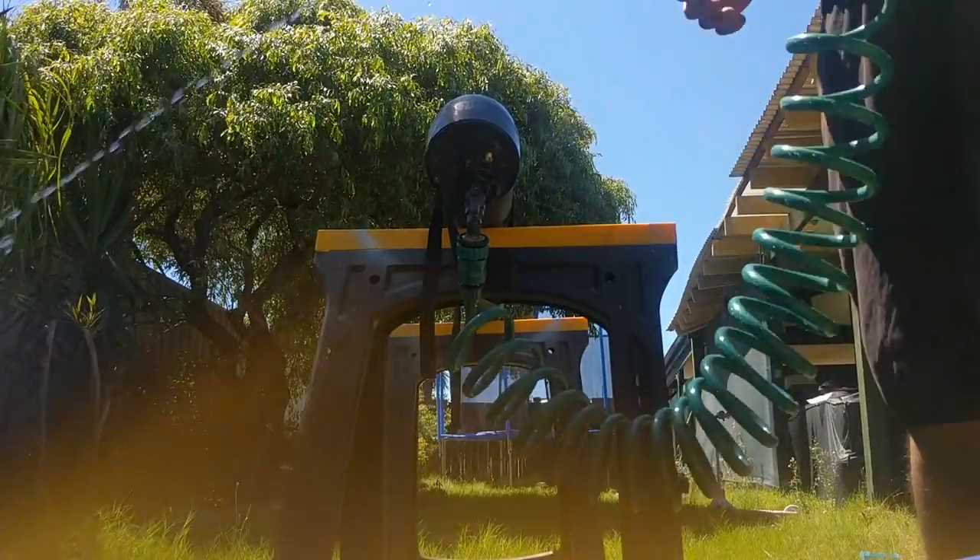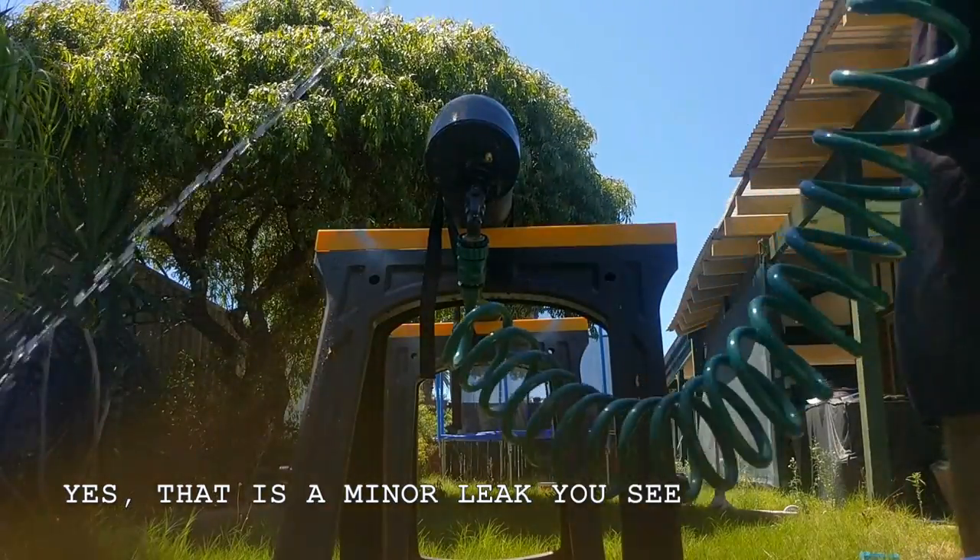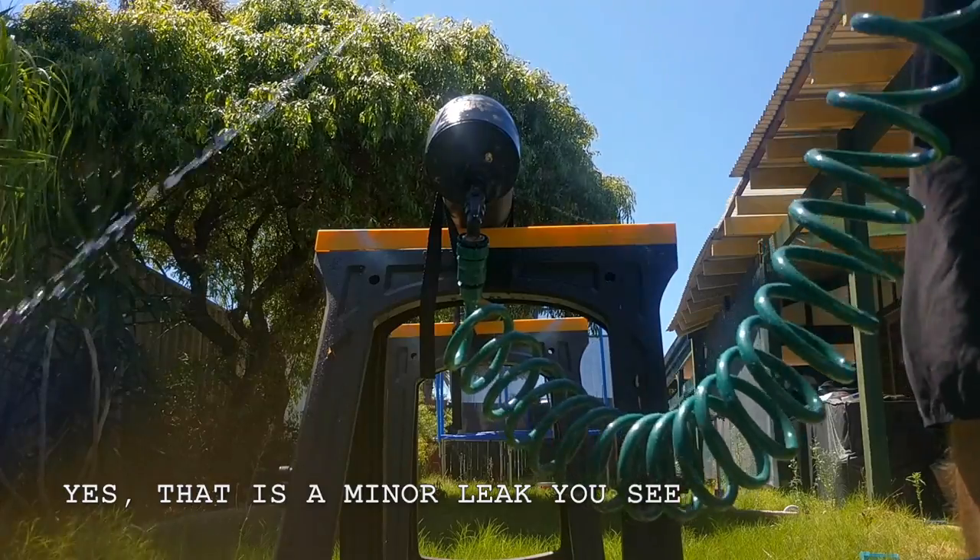Being a nice 28-degree day here, the water inside the unit was able to reach a quite comfortable temperature after just a few hours in the sun.